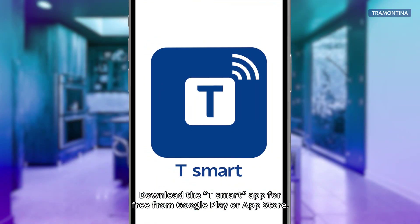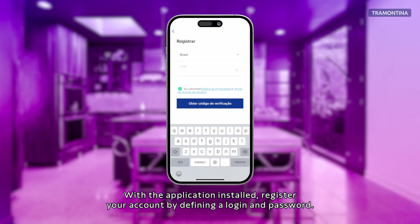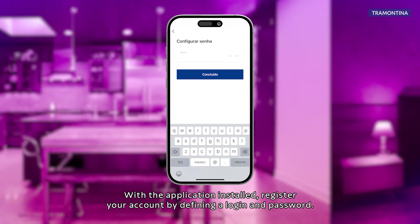Download the T-Smart app for free from Google Play or App Store. With the application installed, register your account by defining a login and password.